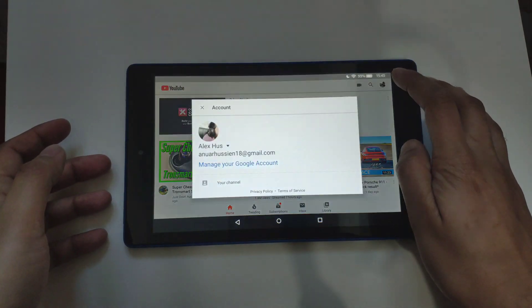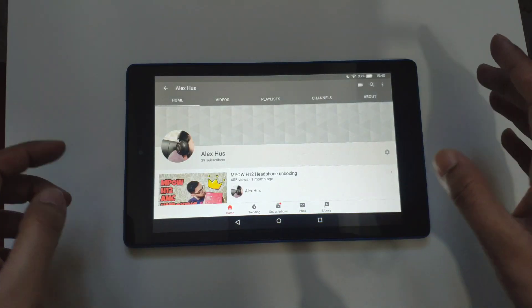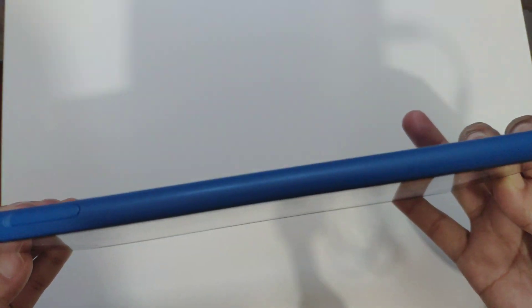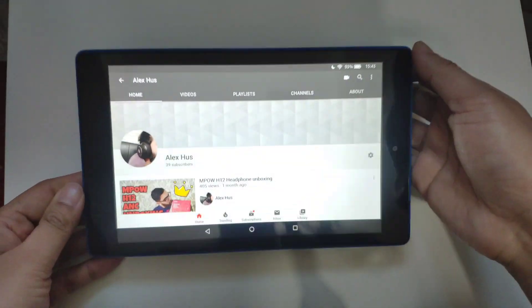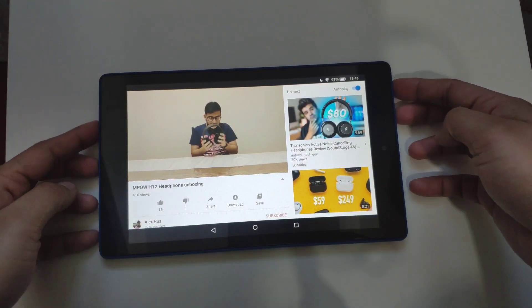Now I'm in the YouTube app. I'll give you a look at how the video looks and also test the speakers, since it has dual-firing speakers it should get quite loud. Let me turn it around and play a video so we can hear how it sounds.